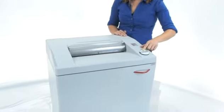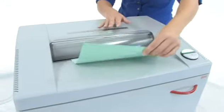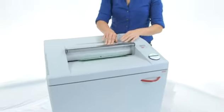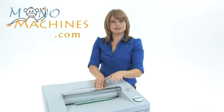This is our on and off button, got a reverse there and a 16 inch paper entry. Here's our safety protection system or SPS. You won't get your fingers caught in there — it stops the paper immediately.